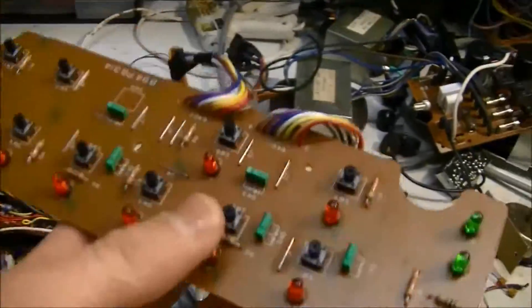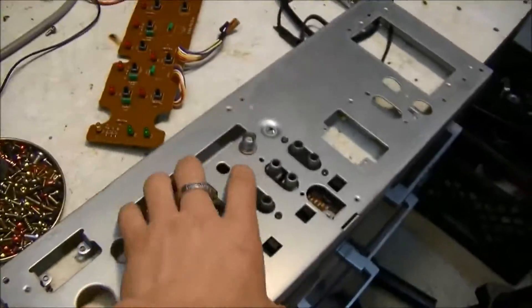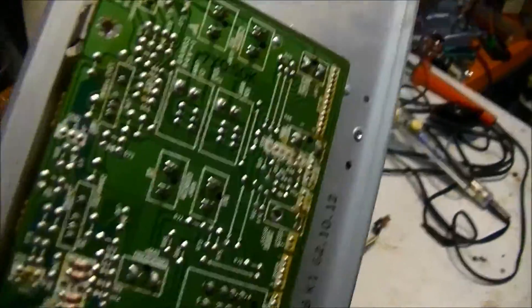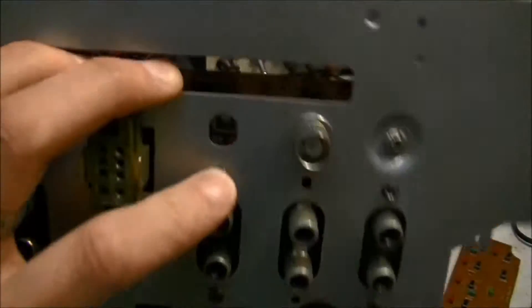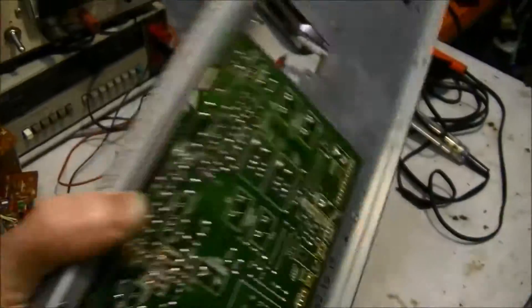Here are the boards and the main control panel. These boards are marked, and it looks like they put all the plugs in here and screwed them in with little nuts on the back so you can't take them out. They also soldered the board on the back, so I'm going to have to unsolder that before I can get the board off.